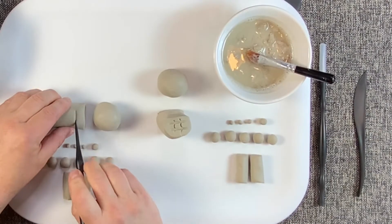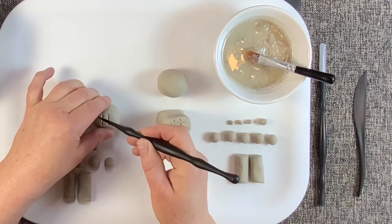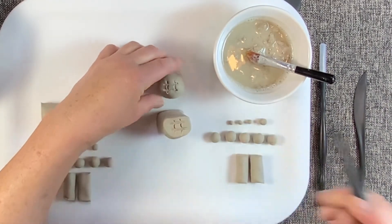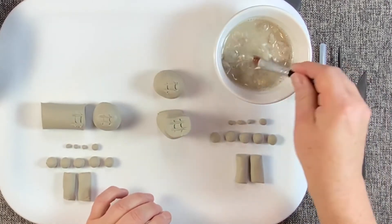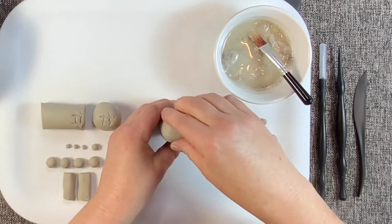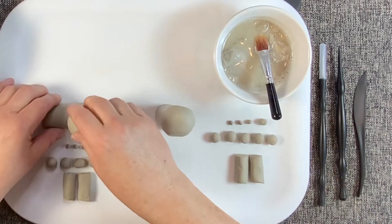Step two: for the body, score and slip the pieces. Scoring is scratching the edges of clay before joining them together, and slipping is liquid clay used to join pieces of clay together like glue. Attach the large sphere to the large cylinder.